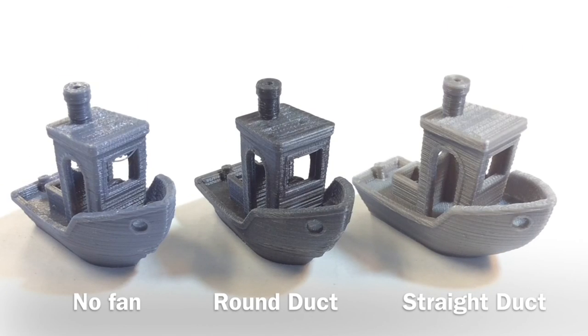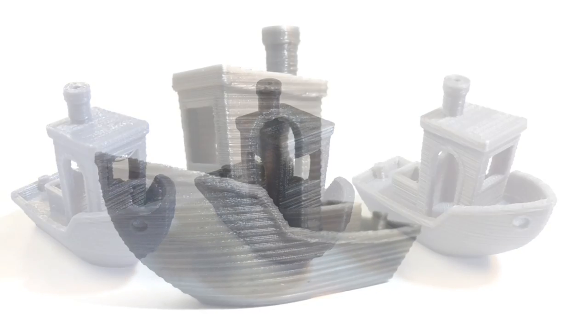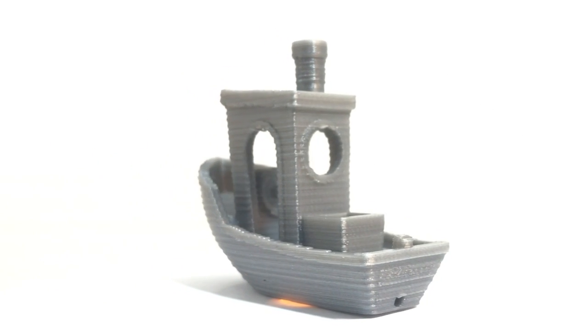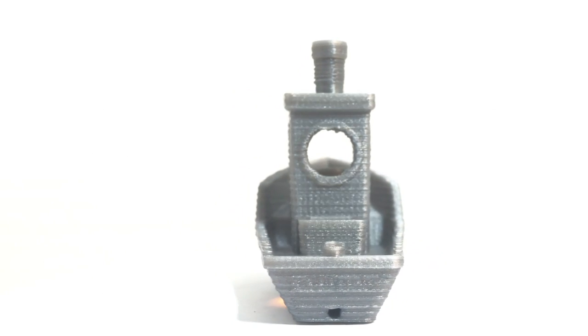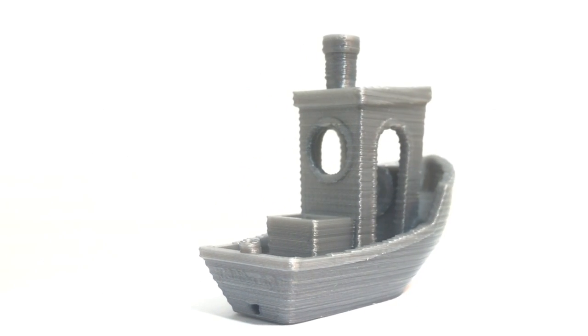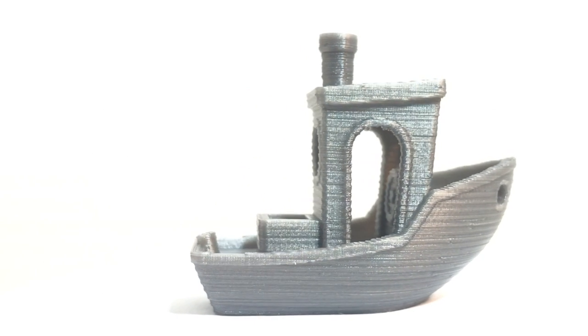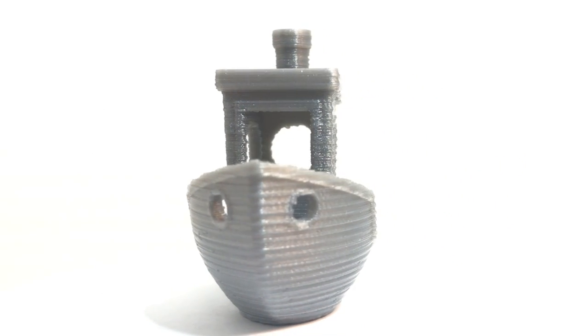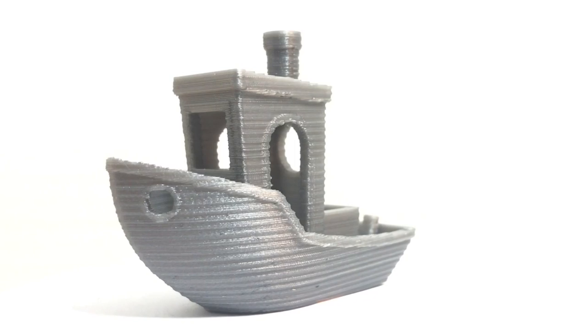Here's a Benchy with no fan, a Benchy with the round duct, and a Benchy with the straight duct — and clearly the straight duct was a lot better print. So I was happy with that. Here's the final Benchy up close with the straight duct and the E3D V5. This is the best print I've gotten on this machine. It's certainly not perfect — there's Z banding going on, so that's the next thing I've got to attack. But I've come a long way from where this thing started, and I still haven't spent more than $200.